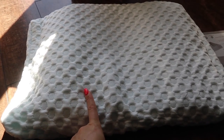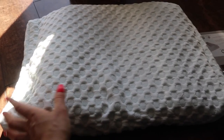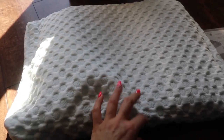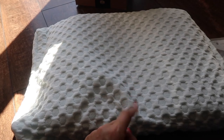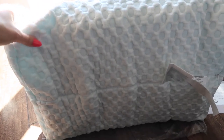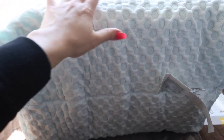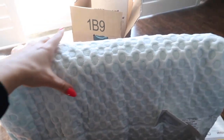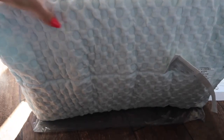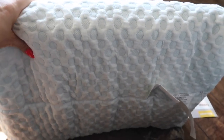It says to allow about an hour for it to take its original shape. I'll try it tonight — I will sleep on this and update you in my future videos. Stay tuned and I will give you a full review on this neck pillow. I'm going to keep it on my bed until it forms its shape, since we just got it out of the box.